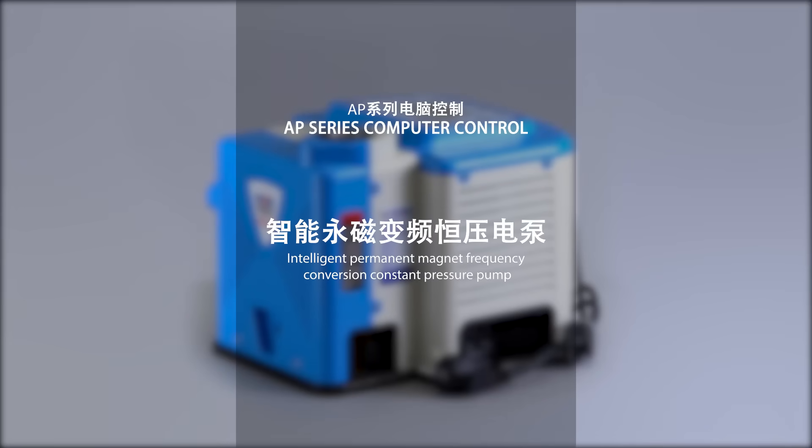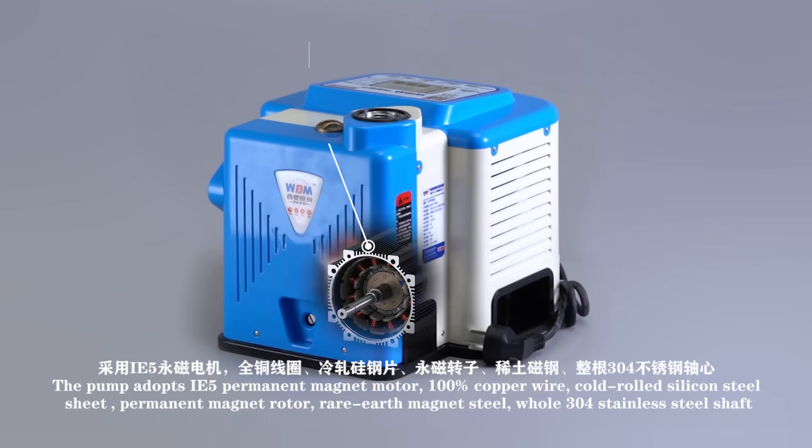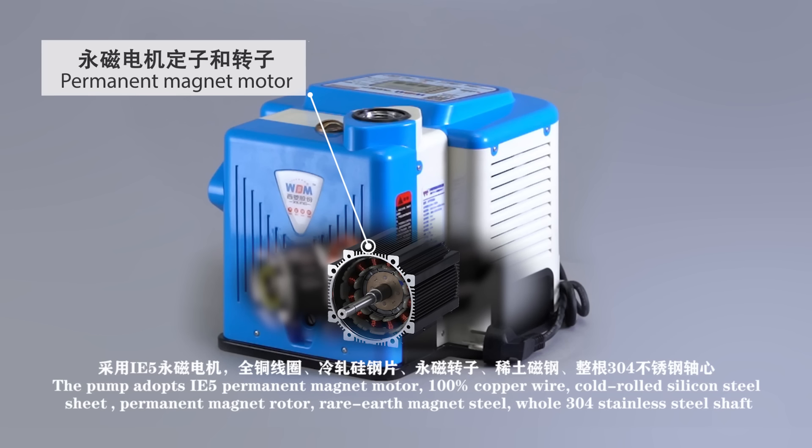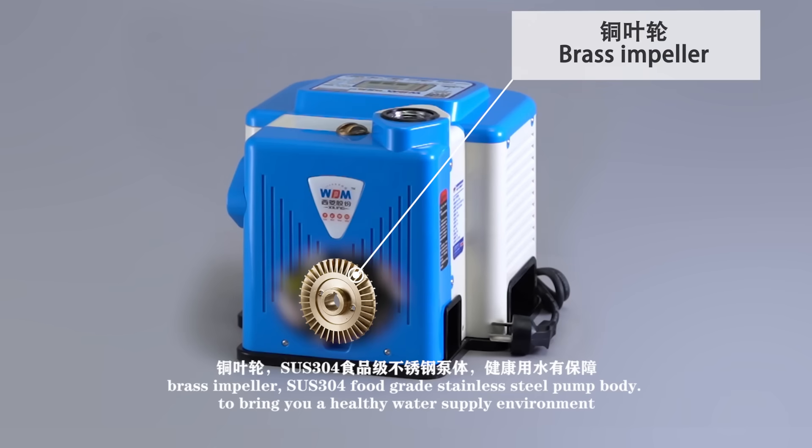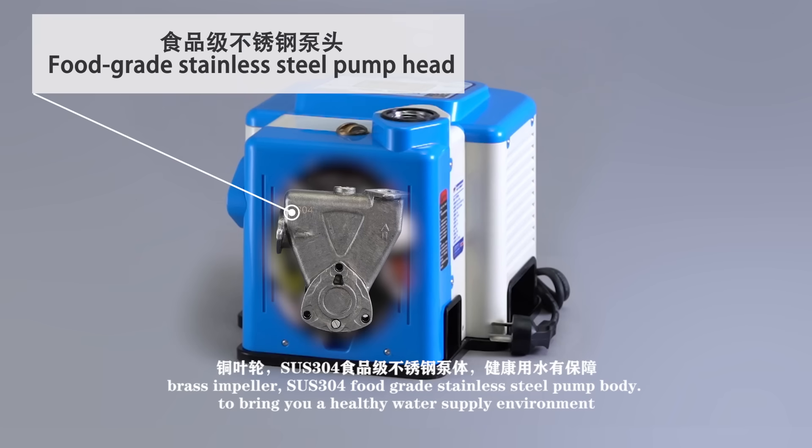AP-Series Computer Control Intelligent Permanent Magnet Frequency Conversion Constant Pressure Pump. The pump adopts an IE5 Permanent Magnet Motor with 100% copper winding, cold-rolled silicon steel sheets, permanent magnet rotor, and real magnet steel. The whole pump features a 304 stainless steel impeller and SUS304 full stainless steel pump body, bringing you a healthy water supply environment.